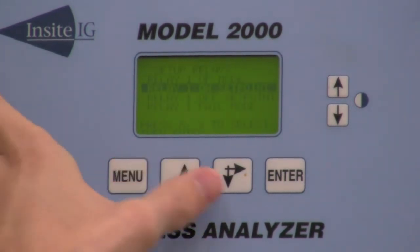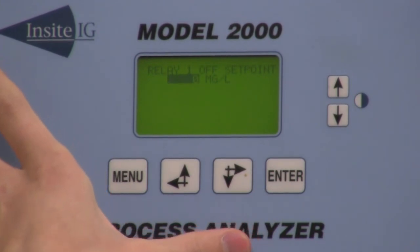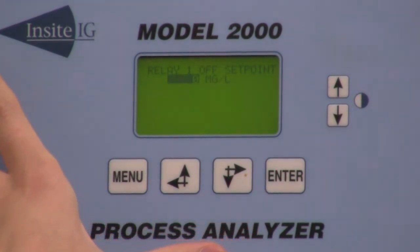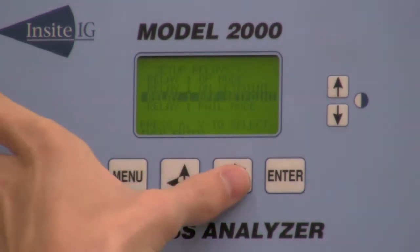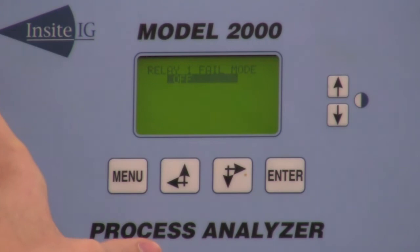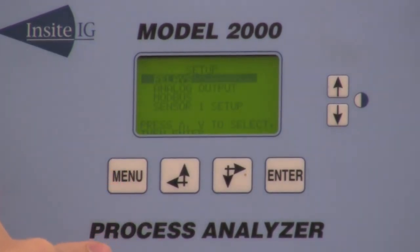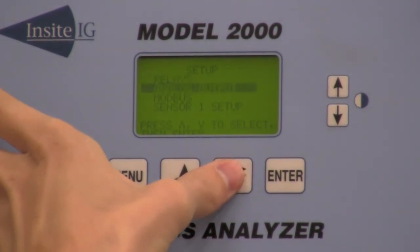Then drop down and go to relay one set point off — this is where you're going to have your set point come out of alarm. Then you have relay one fail safe mode. That's it for the relays. You can then go back and do that same process for relays two and three.